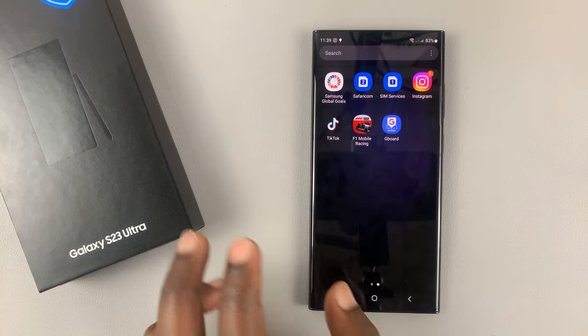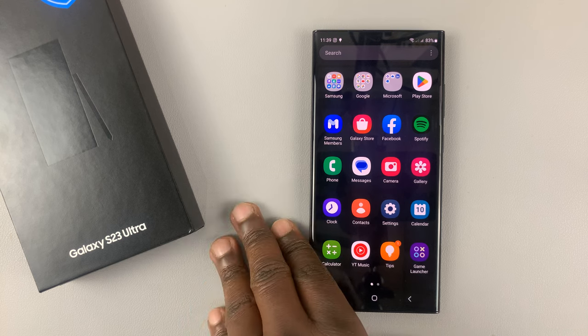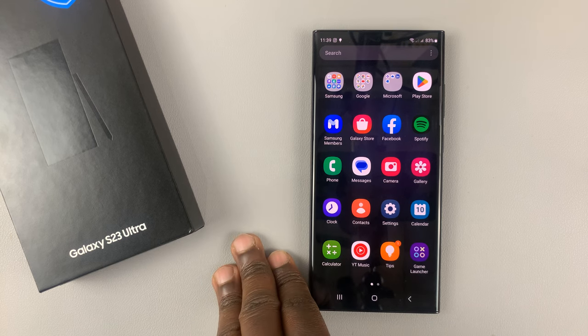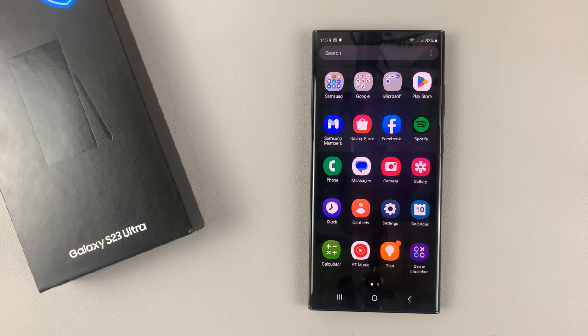So I have the Samsung Galaxy S23 here, and I'll be showing you how to use the built-in compass inside this phone. Now I'm using the Ultra, but this applies to the entire S23 lineup.